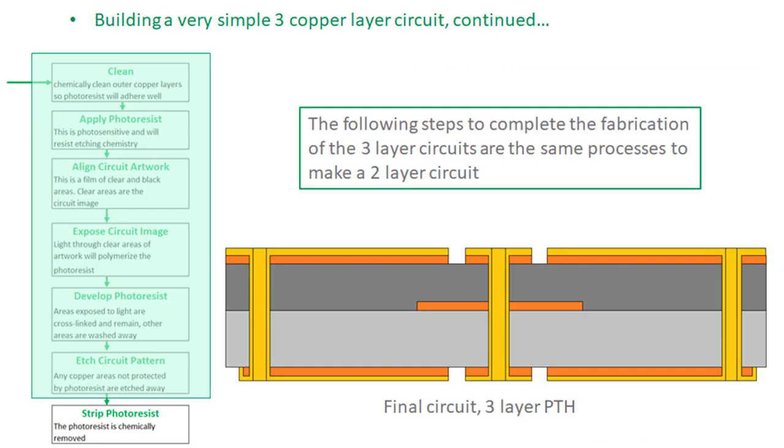Continuing the process, fabrication is needed on the outer layers because everything is currently connected by the copper plating. You go through the same process used to build the two-layer circuit: apply photoresist to the outer layers, expose the circuit image, and etch away the copper you do not want. Now the signal conductor buried inside is attached to a via and can be connected to the outside world, and the top and bottom ground planes are connected together as well.